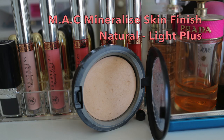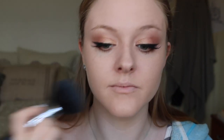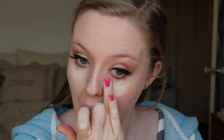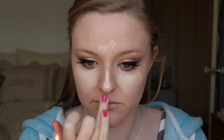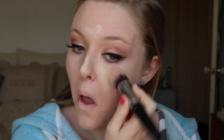To set everything today I am going in with my MAC Matte Mineralized Skin Finish Natural in the shade Light Plus, taking a large powder brush and dabbing it all over my skin to set the foundation. To conceal and highlight I am going back in with the MAC Pro Longwear Concealer, applying it with my ring finger underneath my eyes to conceal any under-eye bags — it is full coverage but so lightweight. I also applied it down the centre of my face and blended it all out with a tapered kabuki brush.